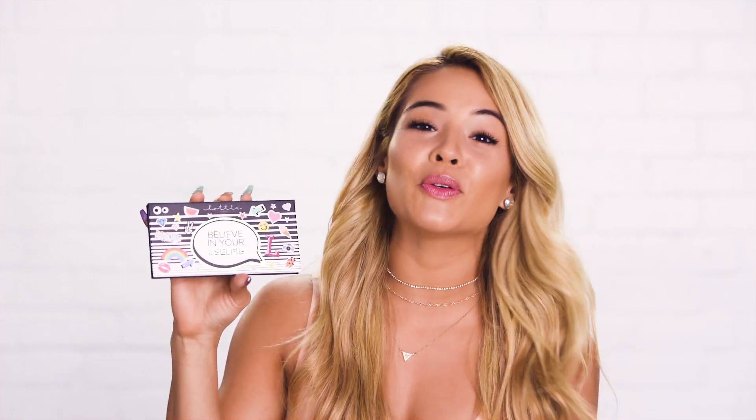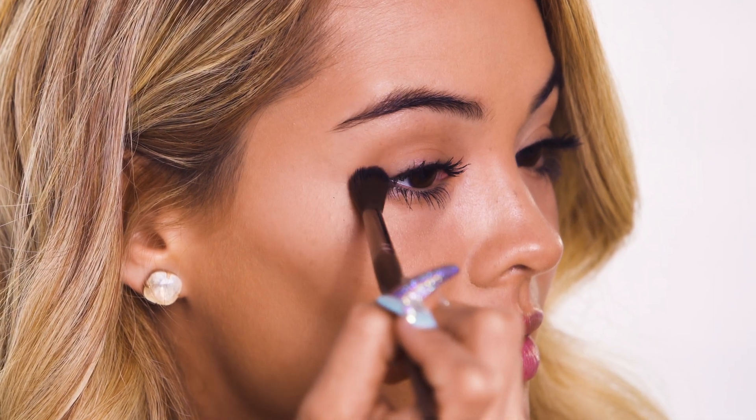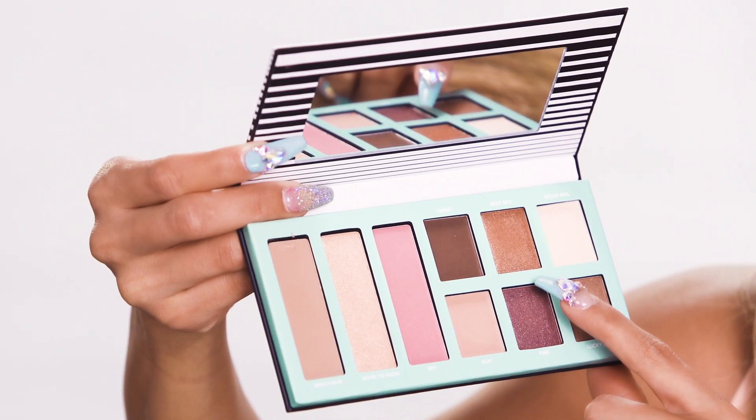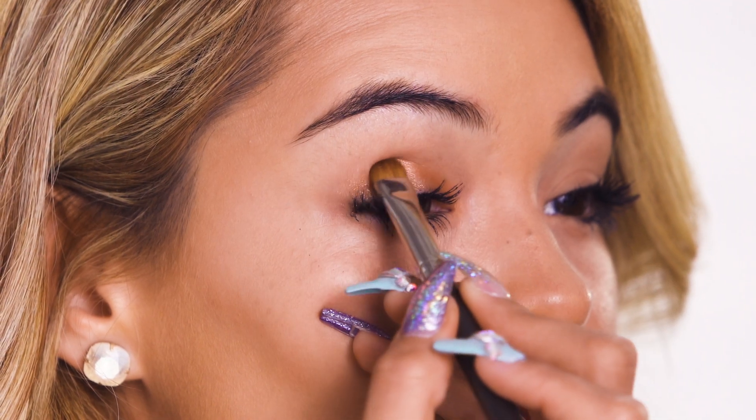So this is the Believe in Your Selfie eyeshadow palette, and I absolutely love it. First, I'm going to go in with the color Beach Balm and start using that as my transition shade. And then I'm going to go in with this kind of rose gold, coppery color, and it's called Best Bay.